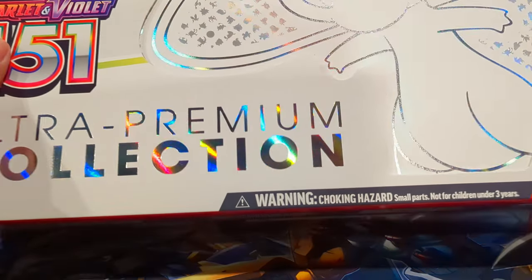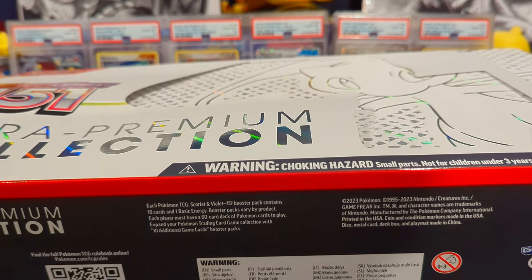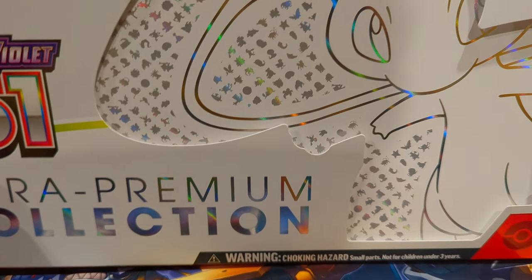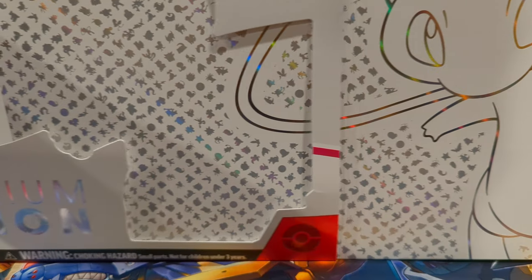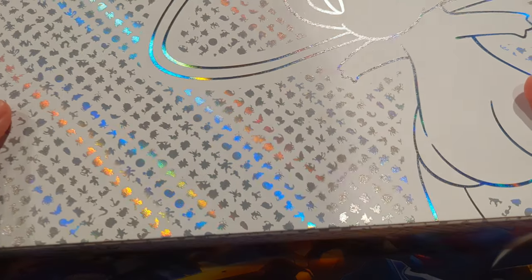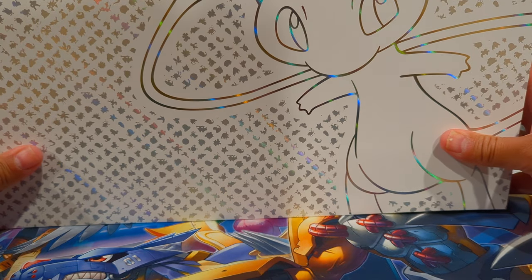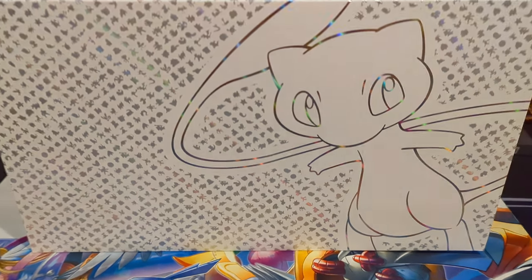I got the wrapping off of the ultra premium collection. This is the third ultra premium collection they've done — we've seen the Celebrations one, the Charizard ultra premium collection, and now this one. They did do the Zacian and Zamazenta one but that was a bit different. This is a beautiful one; I can't even fit it on the screen so I'll lift it up so you can see how crazy it is.